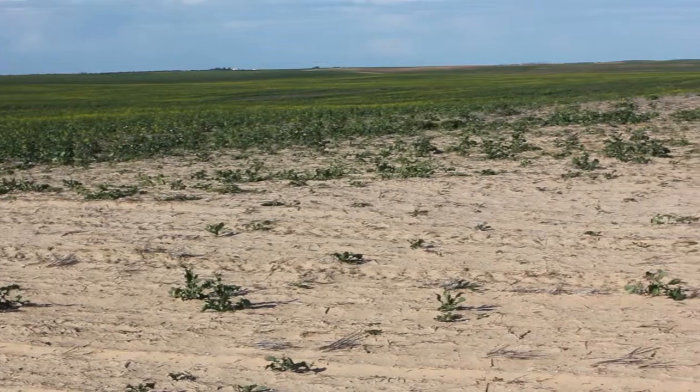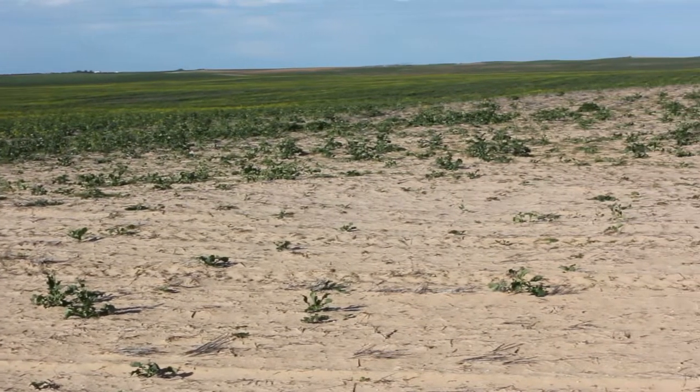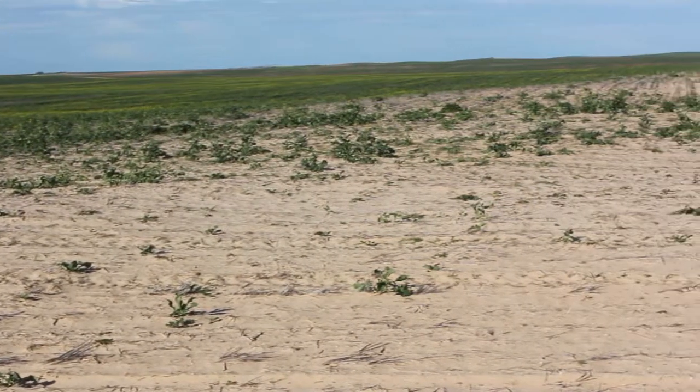For the soil conditions needed to establish a canola crop: if you're going to dry sow, you have to make certain the soil is very dry so you don't start getting some seeds germinating. A lot of people now do dry sow their canola and I've got no major problem with that, but you're really relying on having a decent rain coming to get germination.